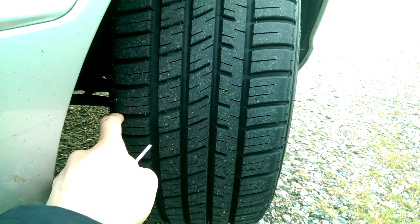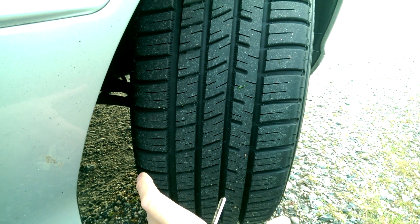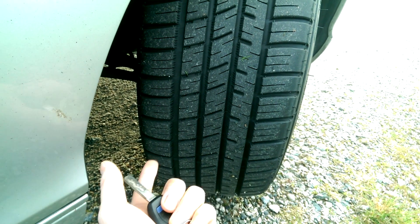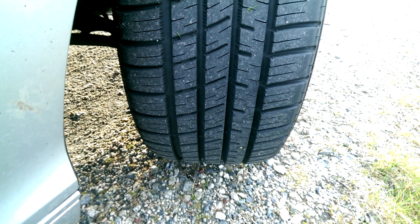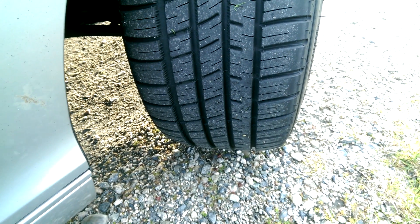If the inside edge of your tires are wearing out, that means your camber might be a little bit negative or a toe out issue. In this quick video I'll show you how to change your camber, bring it back to more positive — it won't actually be positive, it'll just be less negative — and I'll show you how to realign the toe. By maximizing your tire life you're going to save money, reduce the number of tires you have to throw away, and overall that's good for the environment and your wallet.